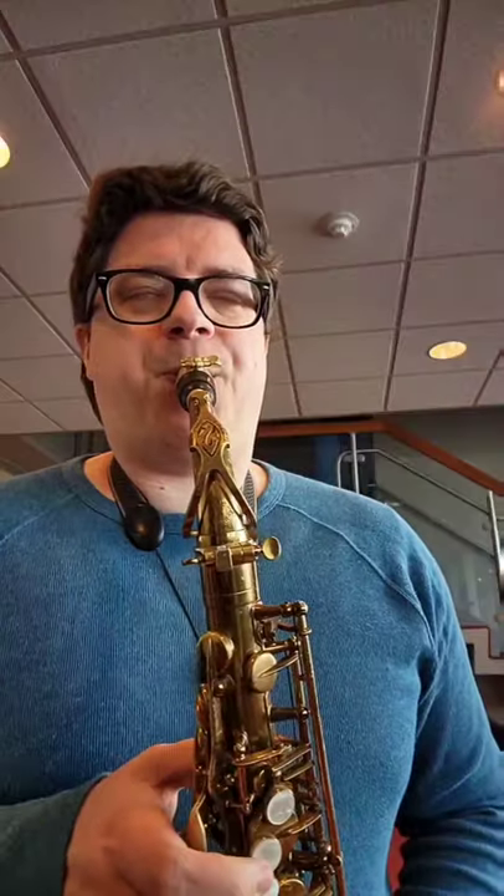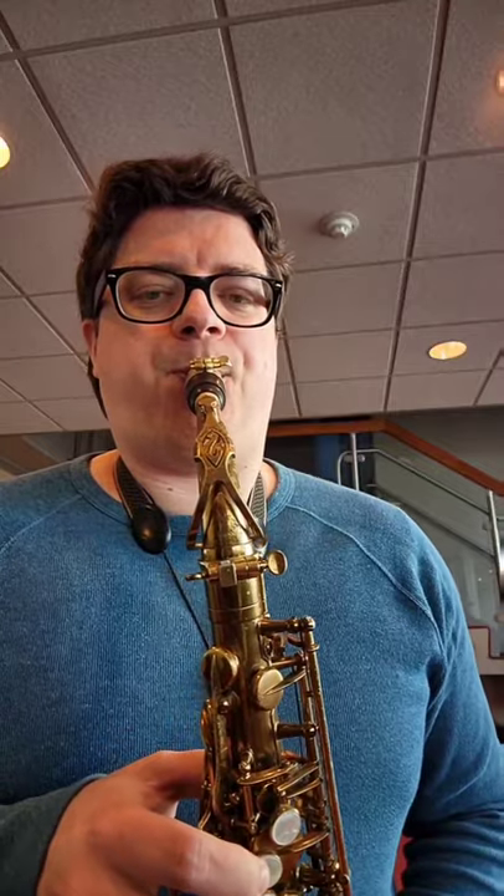Here's the next part about how you can do scoops and falls on the saxophone. First, take off your mouthpiece, and we're going to do some mouthpiece pitches. This should blow about a concert A.